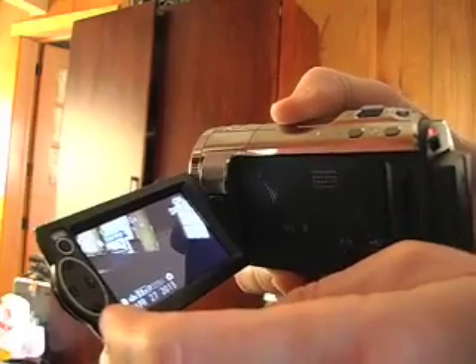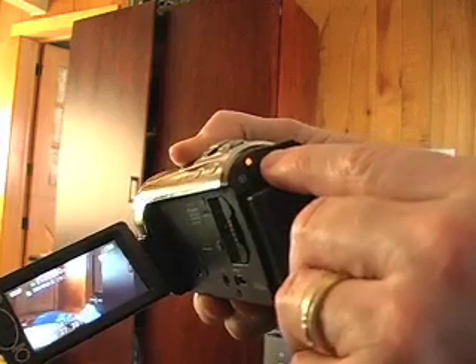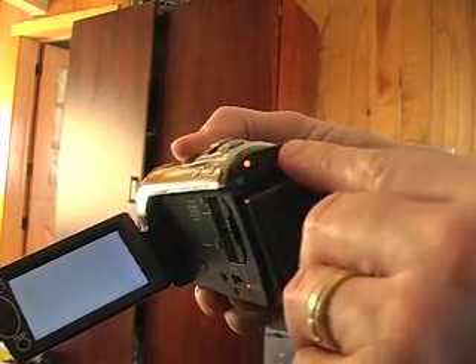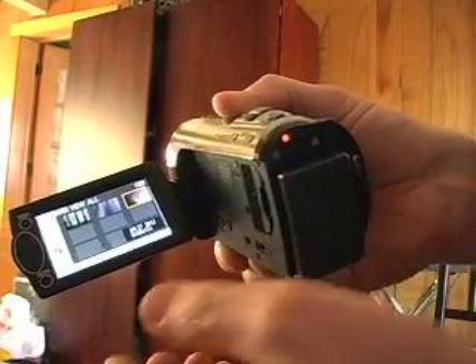This little button on the back side slides — that's your play or record button. If you want to play videos, you just slide it the other way. And there are all the videos that came up.